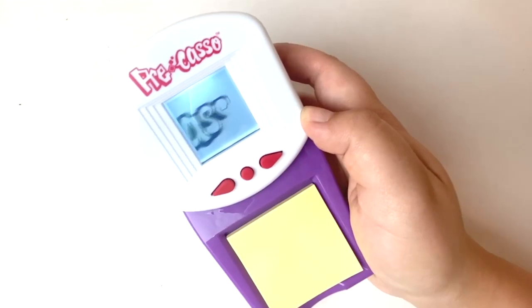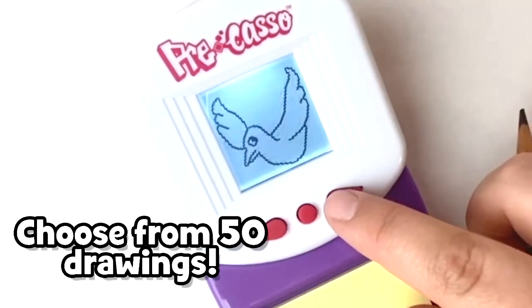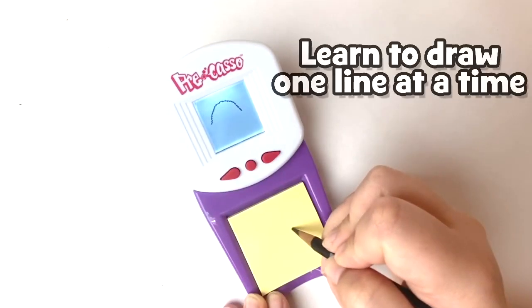Choose a picture, then press a button to see each step. It can even go backwards if you miss a step. It's so much fun, you can see. Color them in, draw your own storybook, or make whole big pictures.